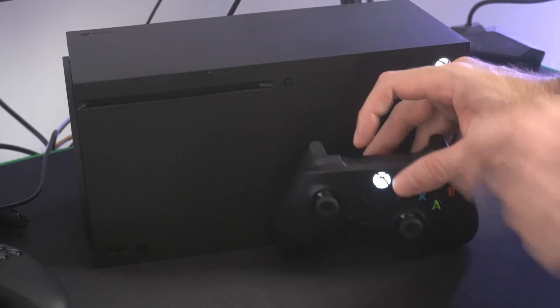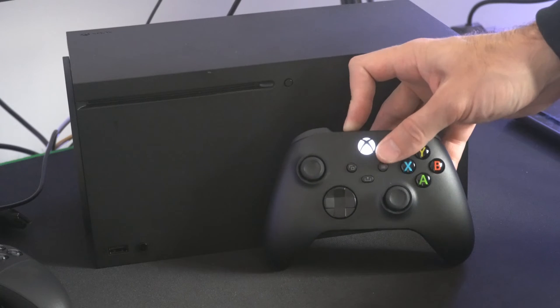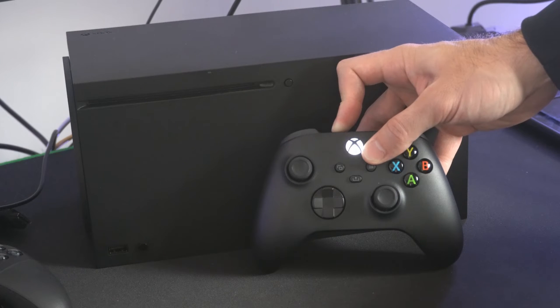To do this, hold down the sync button right here, and then continue to hold this down for about 6 seconds, and you'll feel your controller vibrate, and then it will turn off. This means it will be disconnected from your Xbox Series X.